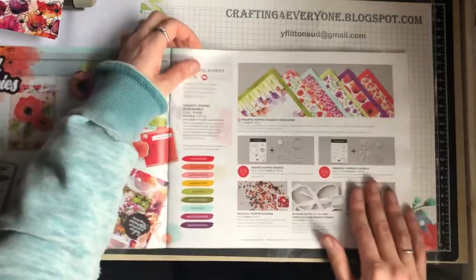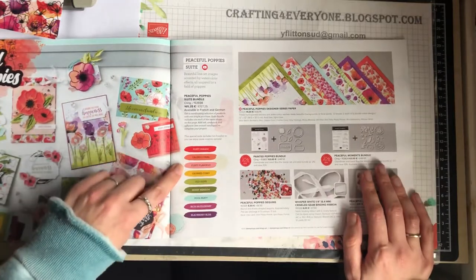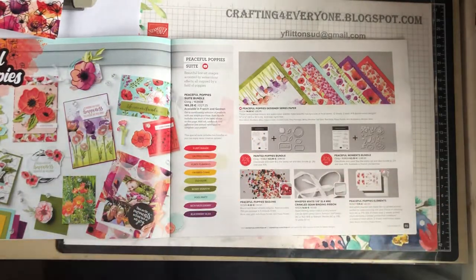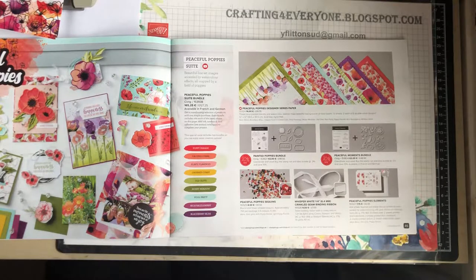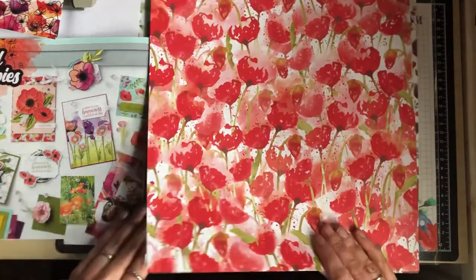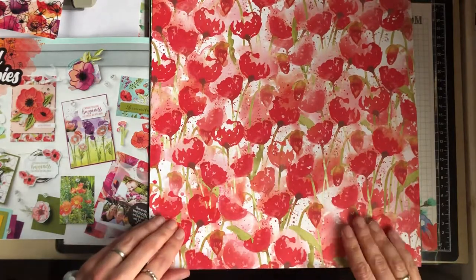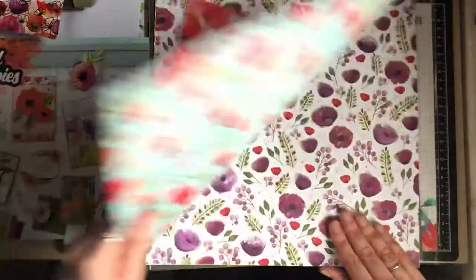The next suite I'm showing the DSP papers for is the Peaceful Poppy suite. The catalogue shows all the colour-coordinating colours that go with these papers, which I think is absolutely brilliant and I'm so pleased they've done that. This is the poppies paper — it's absolutely gorgeous. There's no foiling on this paper but I love the design — it has a lovely watercolour effect. We have the main big poppies on one side.